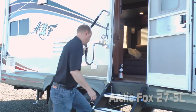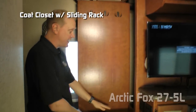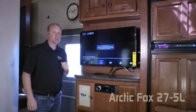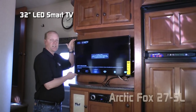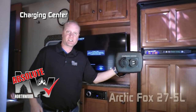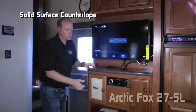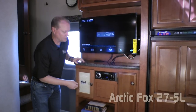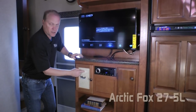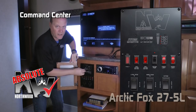Now let's check out the inside. Right in the entry hall of the 27.5L you're going to find a handy coat closet with sliding coat hooks and storage tray. The entertainment center features a dual cabinet overhead, standard 32 inch LED smart TV, and an Absolute Northwood charging center with one 12-volt and two USB charging ports. Solid surface countertop, stereo with AM/FM/CD/DVD, multi-zone and Bluetooth enabled. Behind your dry erase magnetic board you'll find the command center with tons of useful functions right at your fingertips.